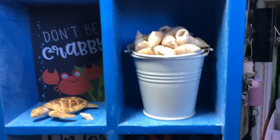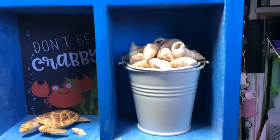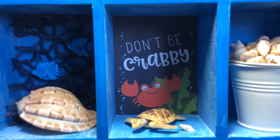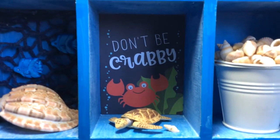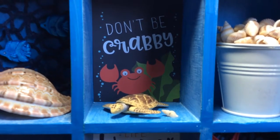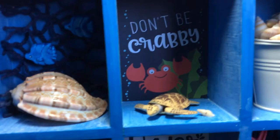Next is just a beautiful big bucket of shells. And here's another 3x4 cut-apart — it says 'Don't Be Crabby.' That one's got a cute turtle in it and a tiny little shell.